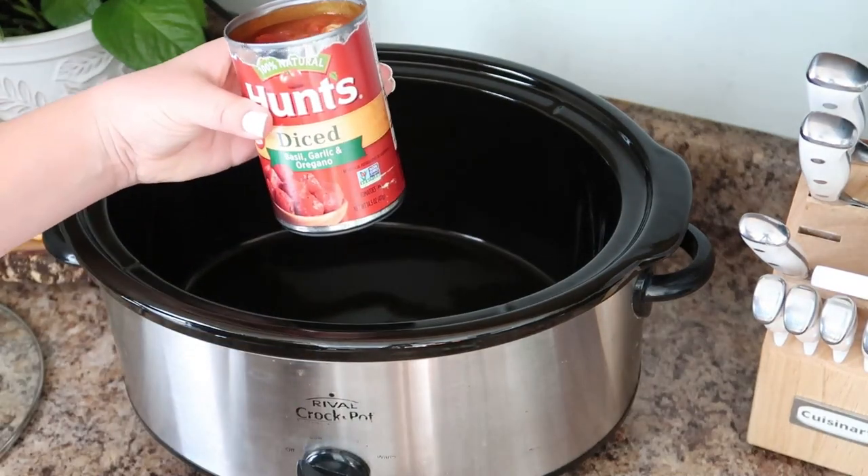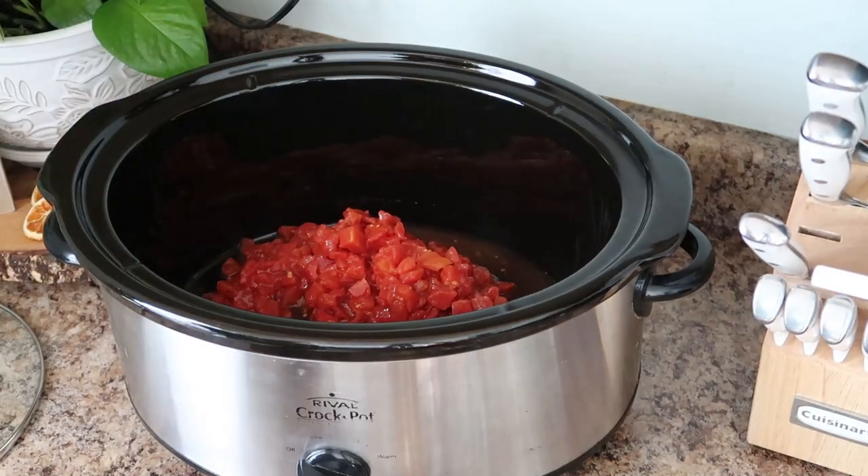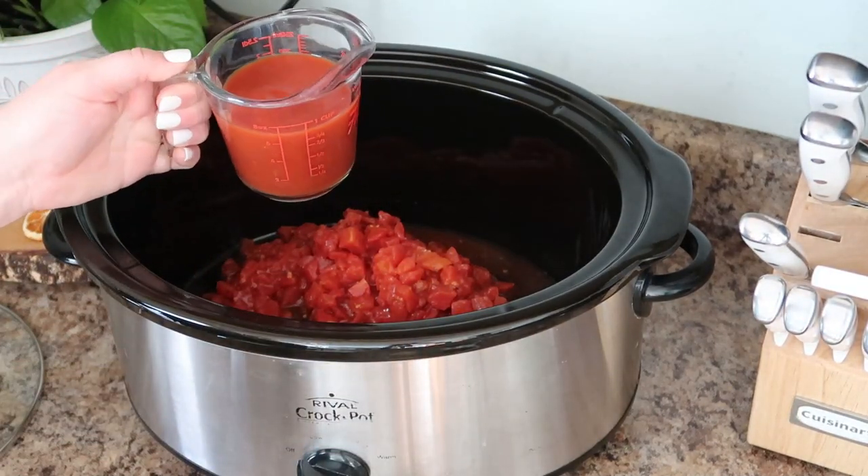You just combine all the ingredients starting with the diced tomatoes, then we're going to add in the tomato sauce.